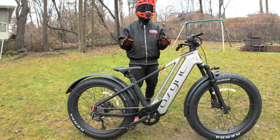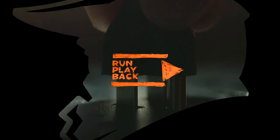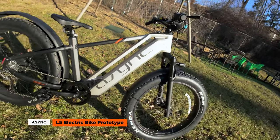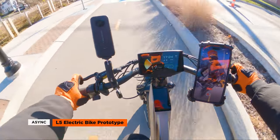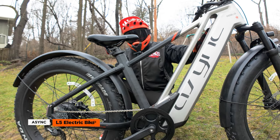So what's the ASYNC L5? That's coming right up. Welcome to Run Playback. This week we're taking a sneak peek at the ASYNC L5, a prototype fat tire all-terrain e-bike that's a companion model to their flagship A1 series. It's still in prototype phase, but let's explore what it currently offers and what's expected in the final version.